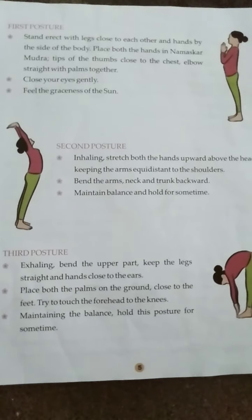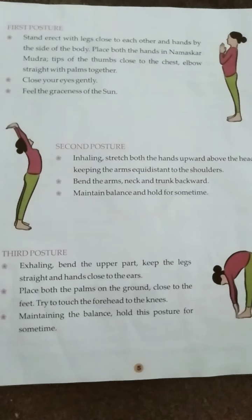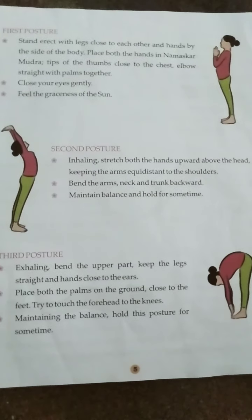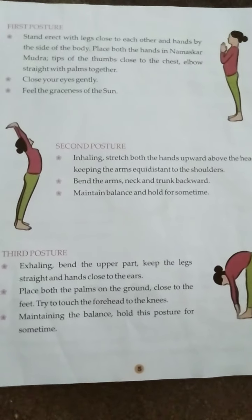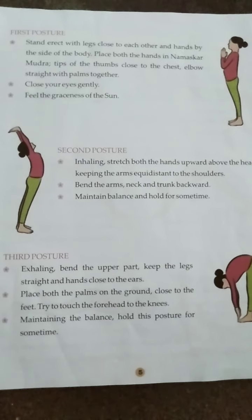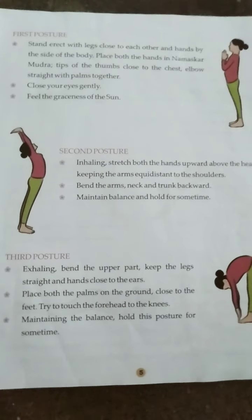Good morning students. In the previous video, I taught you about the first and second step of Surya Namaskar. Today, I am going to teach you about the third step of Surya Namaskar.